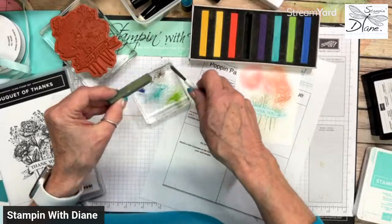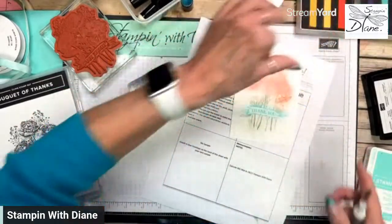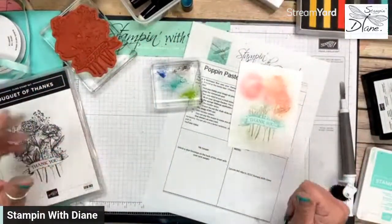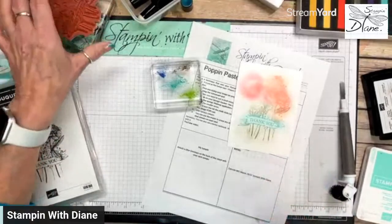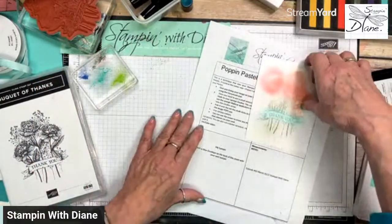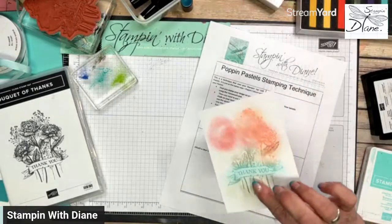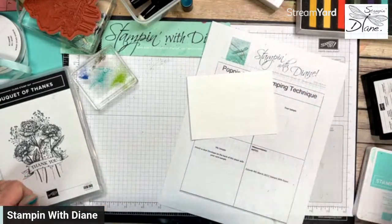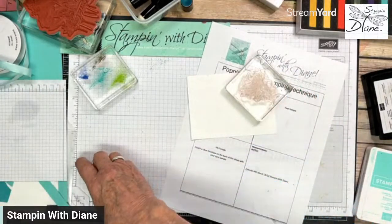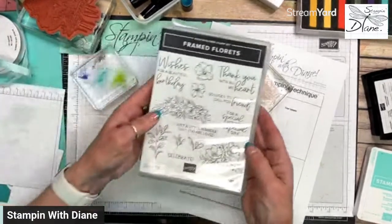The biggest complaint with this technique is not seeing what is colored. So you could use a different, lighter colored paper. But if you do, you want to be very careful because you need to be particular about your stamp pads. I wanted to use the Framed Florets stamp set.